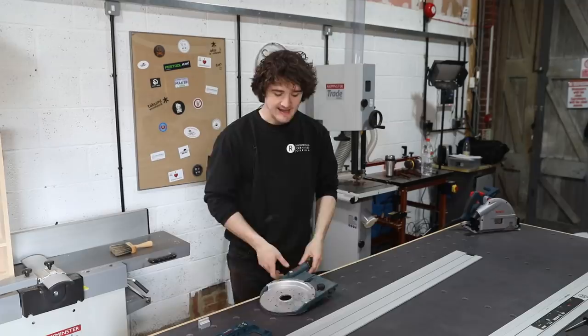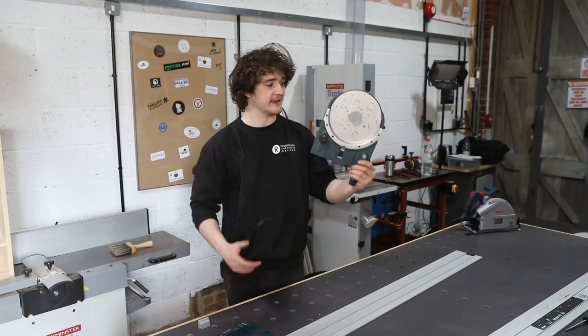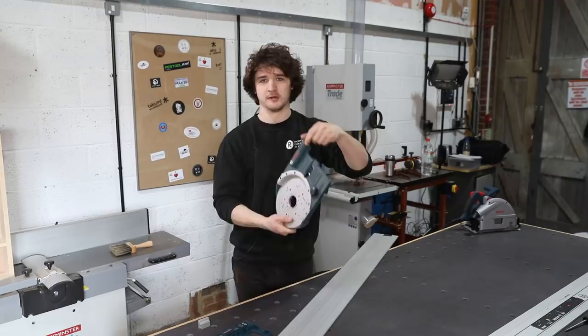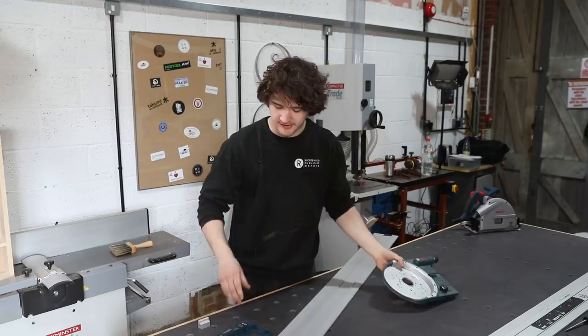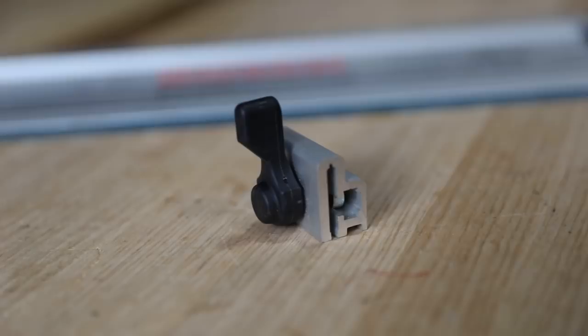As with most other brands, you get a few adapters available with the guide rail system. This starship enterprise-looking thing is a router adapter — you attach a router to it, it accepts various brands, then slides along the guide rail with a fine adjustment to change the offset from the rail. I've used that a few times and absolutely love it. It also comes with a low friction base plate which helps it glide across the material easier. There are jigsaw adapters available as well, though I've never really used that one.